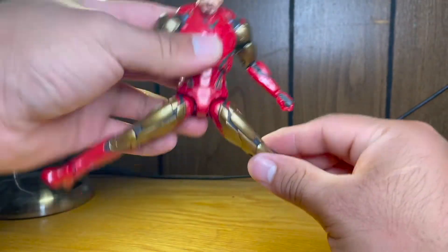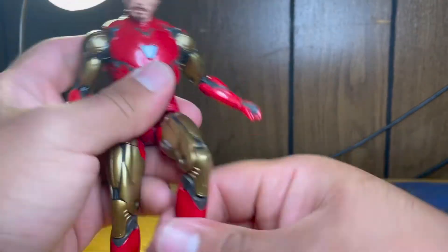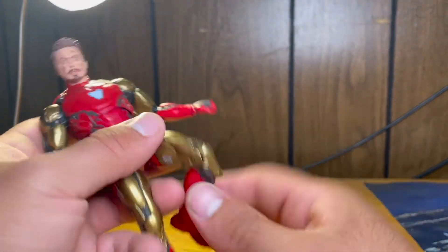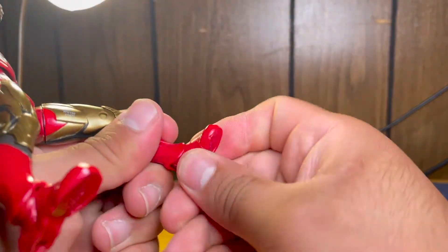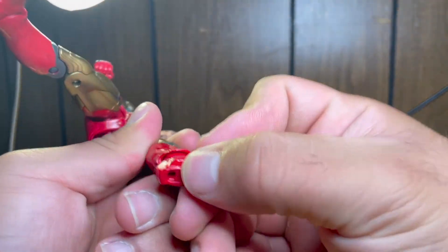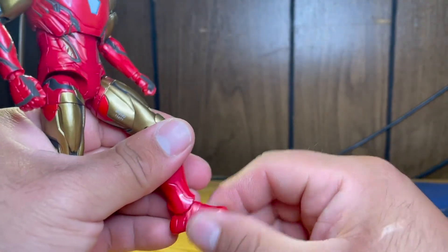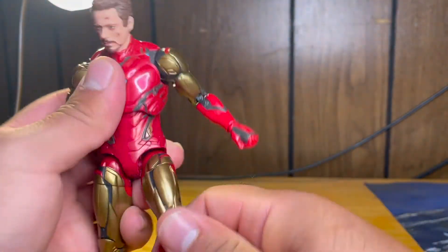We got an upper thigh swivel and a double knee. It really could have benefited from going a little bit farther up. The foot can rotate a little bit and go down, and we got an ankle pivot on both sides, but the feet are very, very tight. So that was Iron Man.